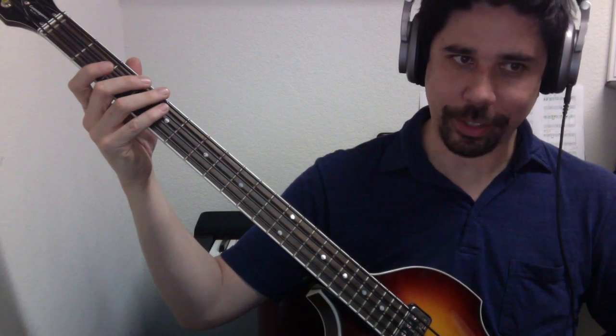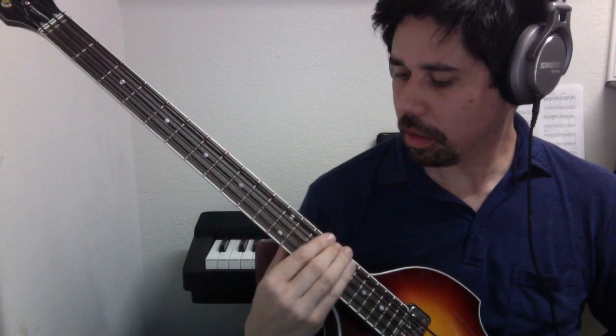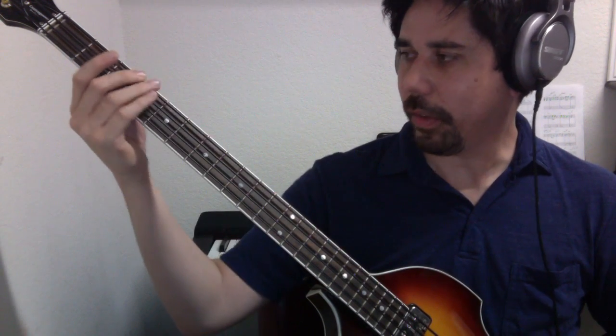But there's nothing special about those notes. You just have to play them to uphold that primary interval structure common to all major scales. So one more time: the G major scale, and then the single position method.